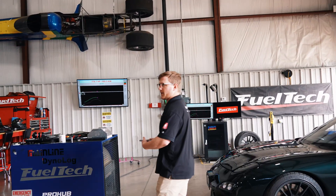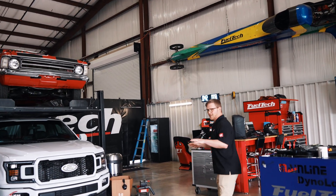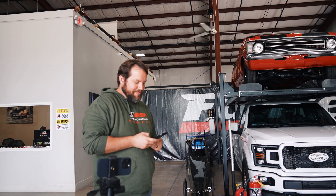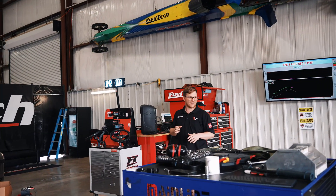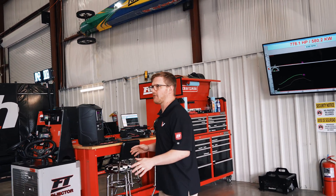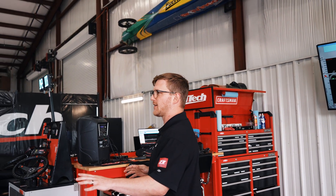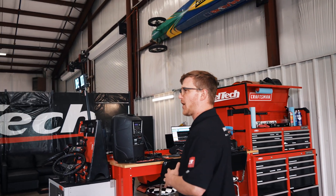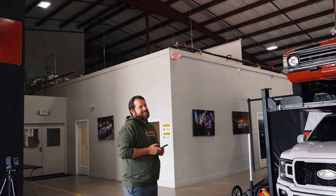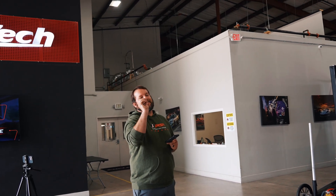That's basically what it made on the other dyno, right? Yeah, literally. So now I got to go back and look at the picture because it's possible it made that same number on the other dyno. So that's going to be our baseline. What do you have in mind? What would you like to see? 800? I want to see 900. 900? I want to see 900. It can be 900.1 — I just want to see 900.